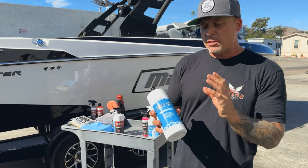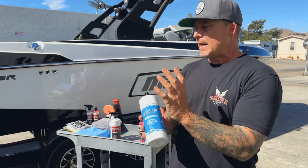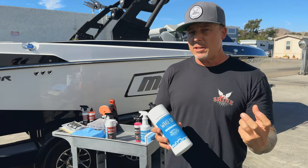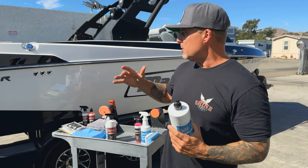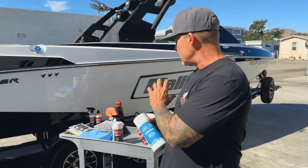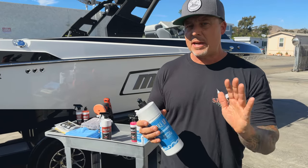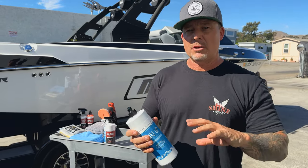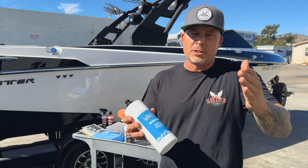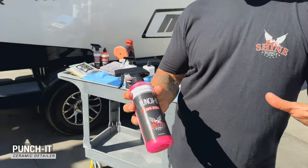You can also use Wake-Up to maintain a boat that has been ceramic coated. If you have our Beadlock Marine coating on it and mid-season you develop some defects or stubborn water spots that aren't coming off with your traditional wipe down, you can grab Wake-Up and an applicator pad, rub out those areas or go over the whole boat without stripping off your coating, and it's going to rejuvenate that surface and build the protection up even greater.